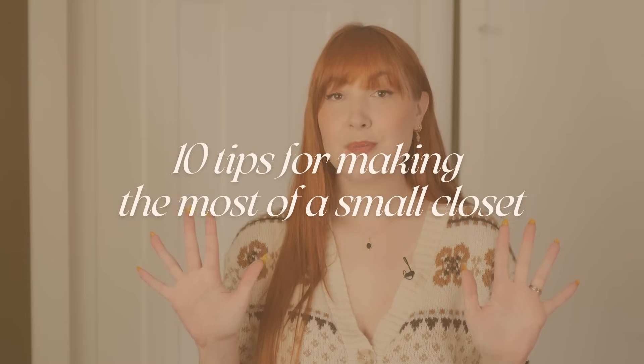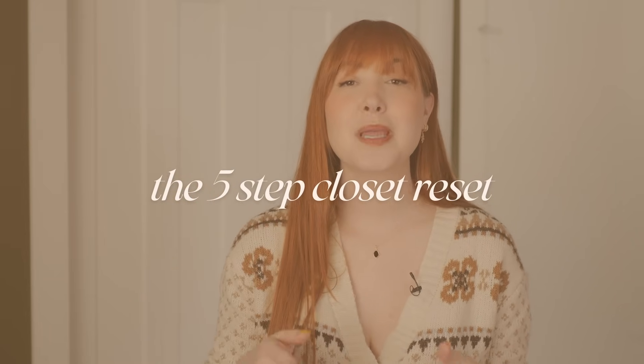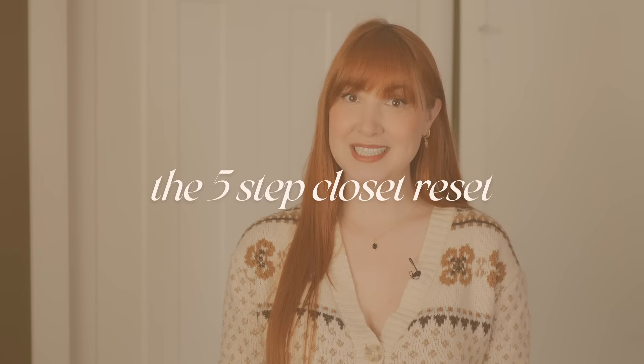Hey friends, Elizabeth here from Plant-Based Bride. Today I'm excited to share my top 10 tips for making the most of a small closet and my five-step process for doing bi-seasonal wardrobe resets. I'm here in my bedroom in my first home. We're lucky that we don't just have a single closet — we actually have two, so my husband and I can each have our own. Let me introduce you to my tiny closet.